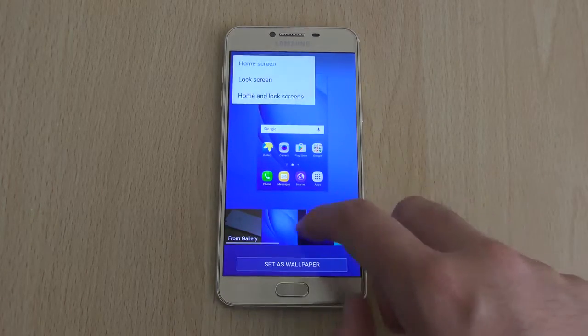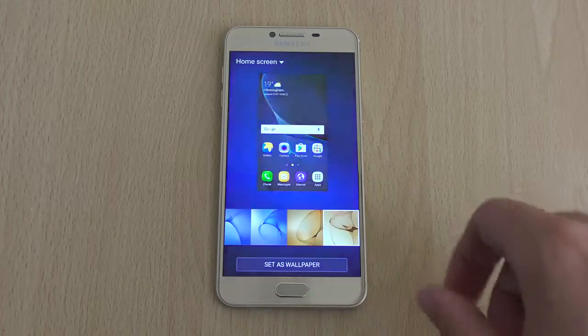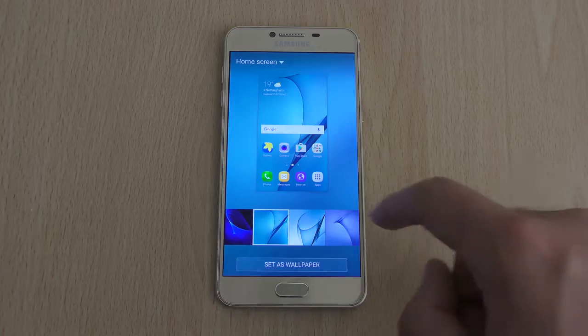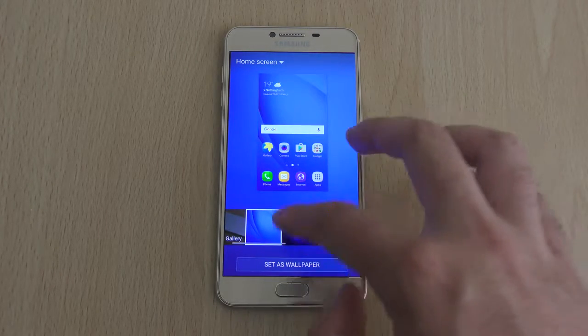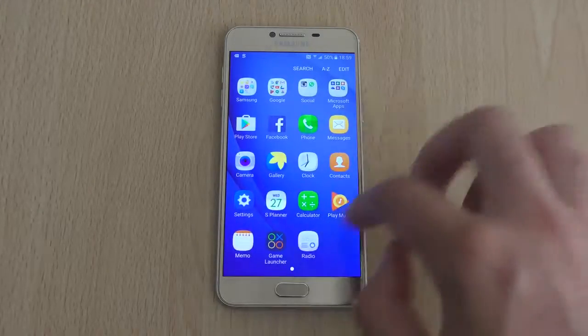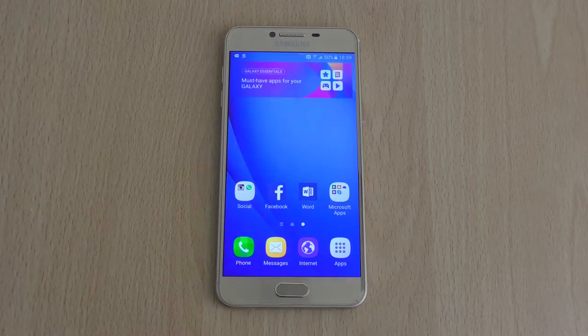We do have some nice wallpapers as well in the settings. I'm just going to keep it on the top one, which is nice. If you've got anything you want to see, do let me know. Hope you enjoyed the video, found it helpful, and I'll see you in the next one. Cheers.